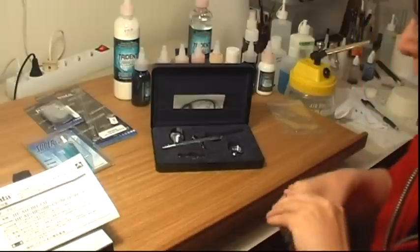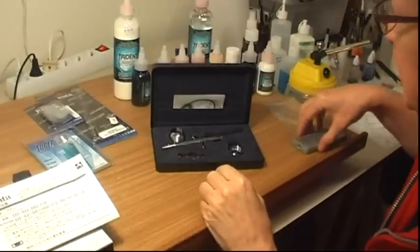Hi, me with a cheesy grin. I've got a new airbrush. It's an iWater HPC Plus.